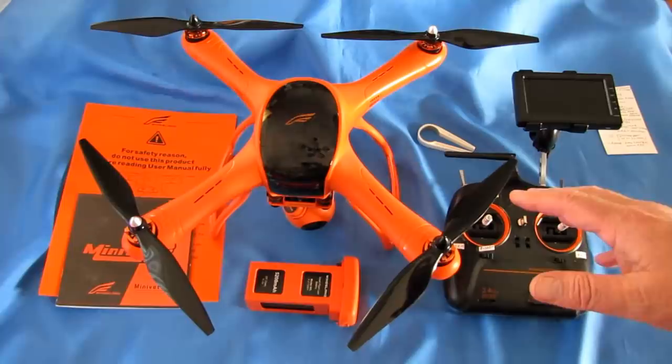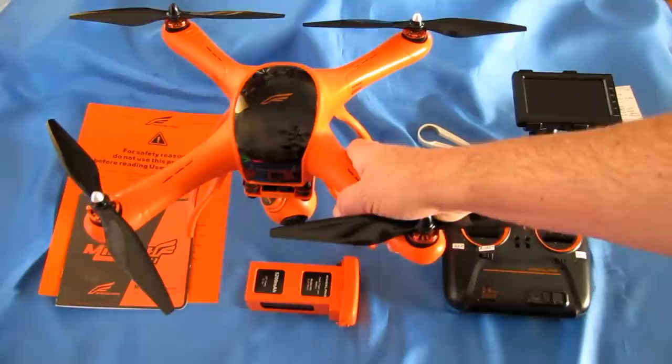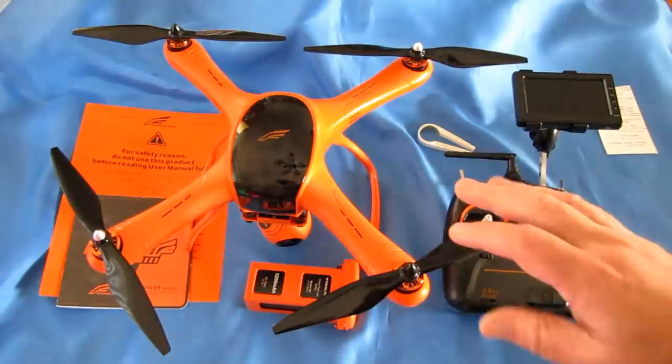The reason it was expensive is because it's a very capable drone. It has a 3-axis pan-and-tilt-controlled gimbal. I kept wanting to say zoom — there's no zoom — but it does have pan and tilt control on a 3-axis gimbal.